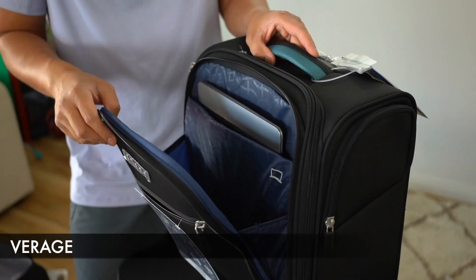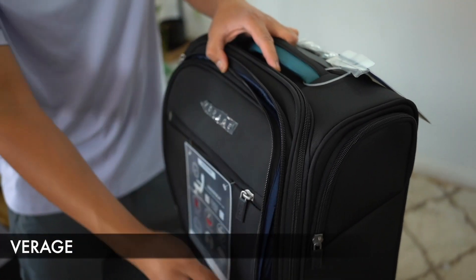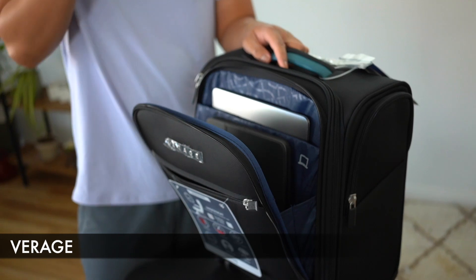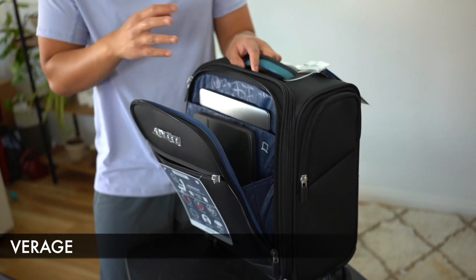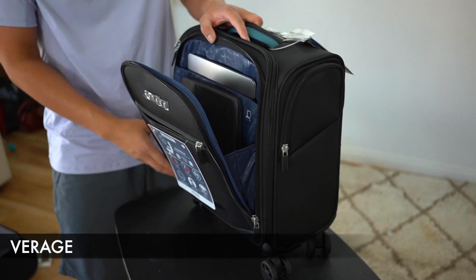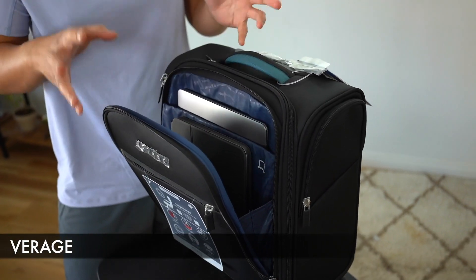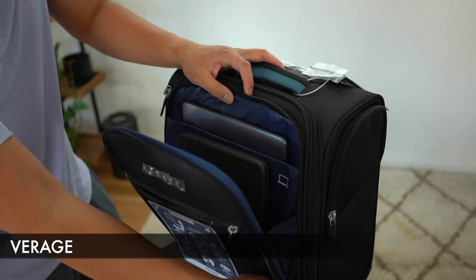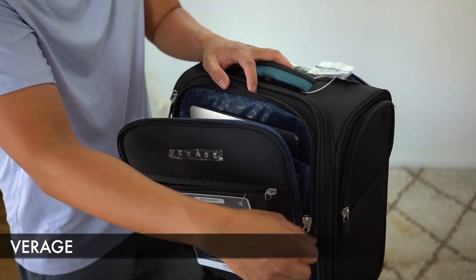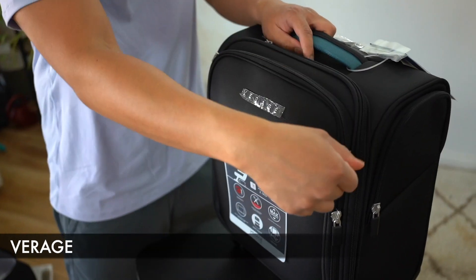With my devices added — the 13-inch laptop and my tablet — I would recommend adding clothes to cushion and protect them just in case something happens. Right now I probably wouldn't feel safe making it the front line of defense. Even though this is a dedicated laptop spot, it does provide easier access compared to other underseat luggage we've reviewed.